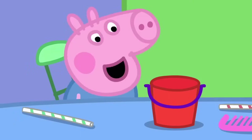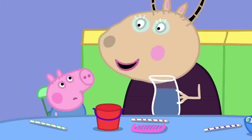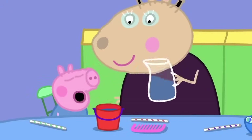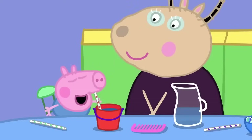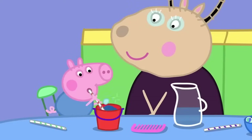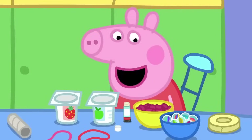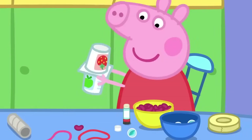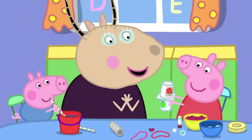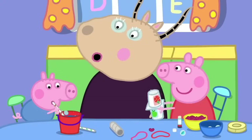George has a bucket. Blowing on the bucket does not make music. Let's put some water in your bucket, George. Here is a straw. George is making bubbling music. I'm going to make music with a shaker, some beans and marbles. Wonderful shaking music, Peppa. It goes very well with George's bubble music.